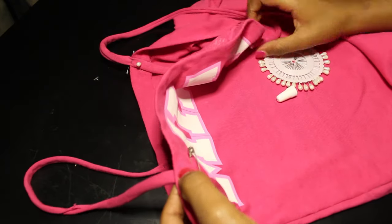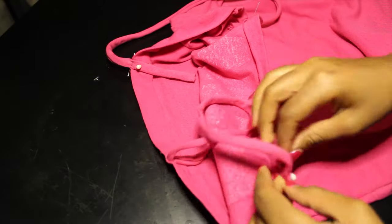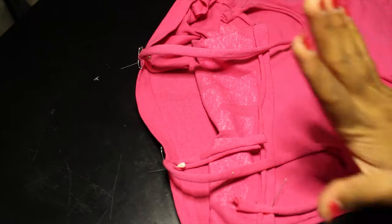Cut the excess part of the straps, making sure it's facing upward so it can dry properly.